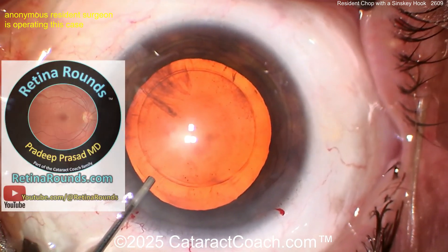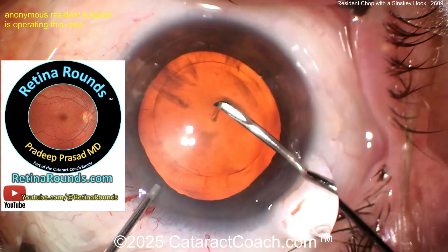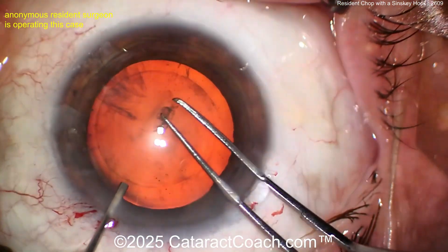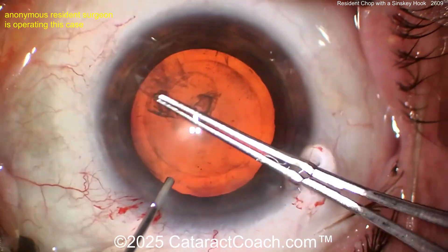Now marking for a rhexis. I like using that marker, but you know what I like more — I like retinarounds.com, our sister channel. It has so much great material. Even if you're a cataract surgeon like me, I promise you need to watch Retina Rounds for the videos — you're going to learn a lot.